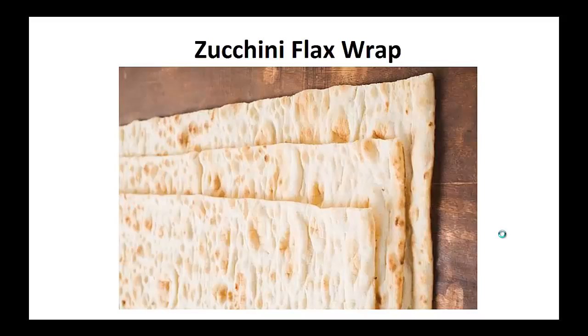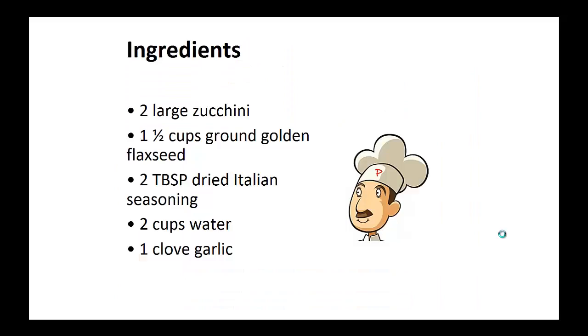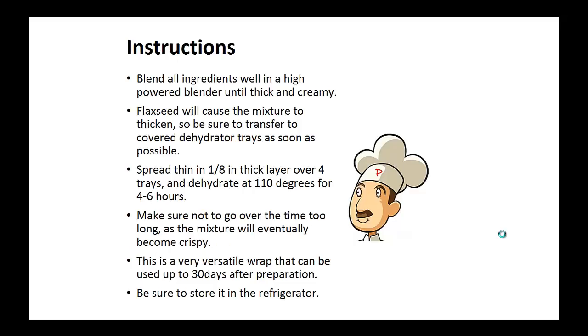Now on to the recipe: Zucchini Flax Wrap. Ingredients: two large zucchinis, one and a half cups of ground golden flax seeds, two tablespoons of dried Italian seasoning, two cups of water, one clove of garlic. Blend all ingredients well in a high-power blender until thick and creamy. Now flax seed will cause the mixture to thicken, so be sure to transfer to a covered dehydrator tray as soon as possible. Spread thin in a one-eighth of an inch thick layer over the four trays and dehydrate at 110 degrees for four to six hours.